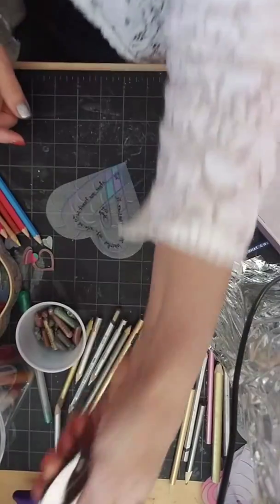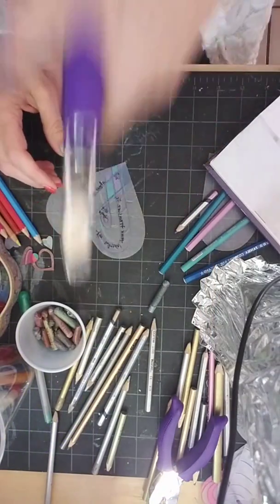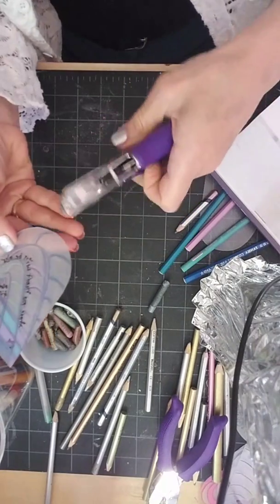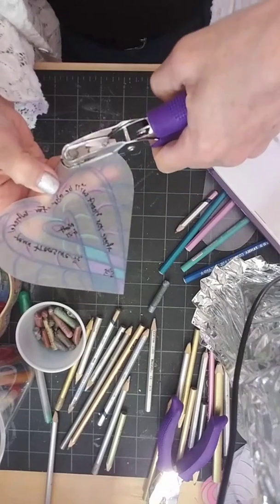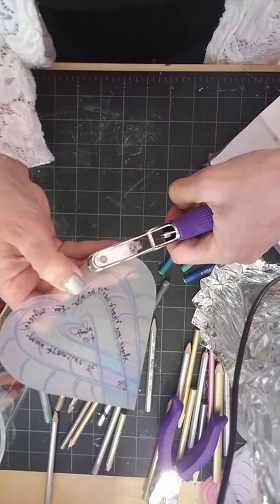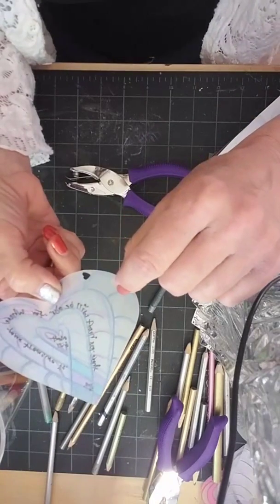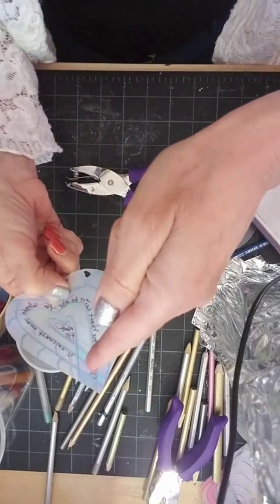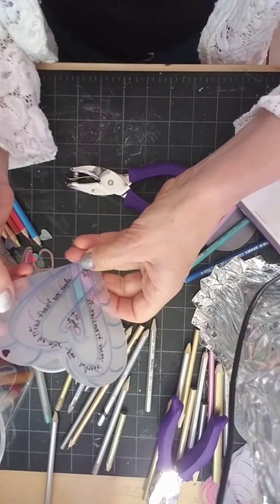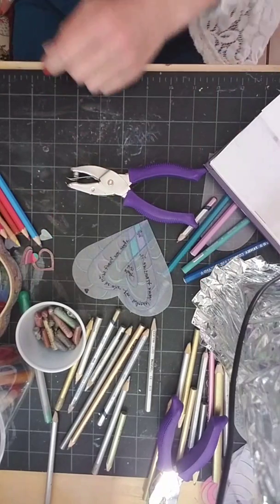Here's a heart punch. The only problem is the heart's going the wrong way, so I'll do a side heart. I'll punch a heart in here — you want to get it not too close to the edge but not too far in, because we're going to put a jump ring through it. Look how cute that is — it'll hang just like that on the edge.